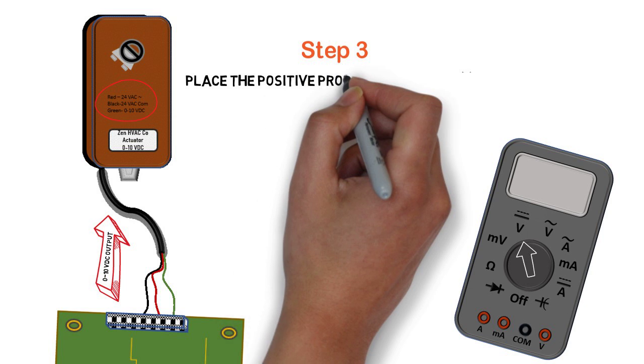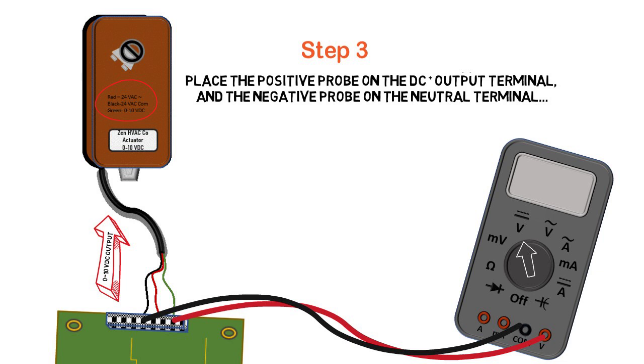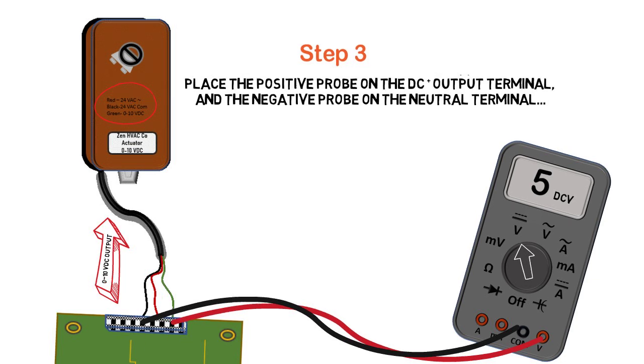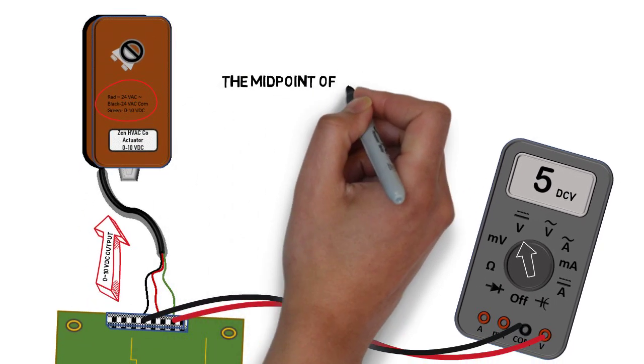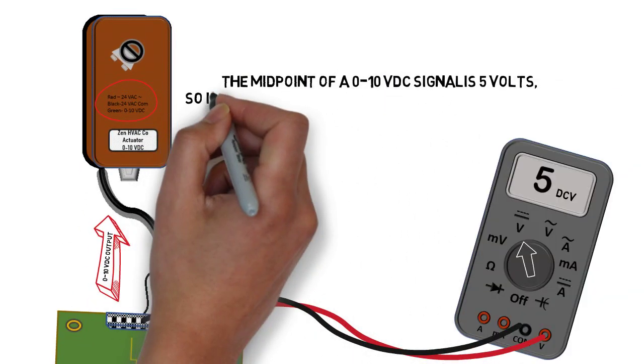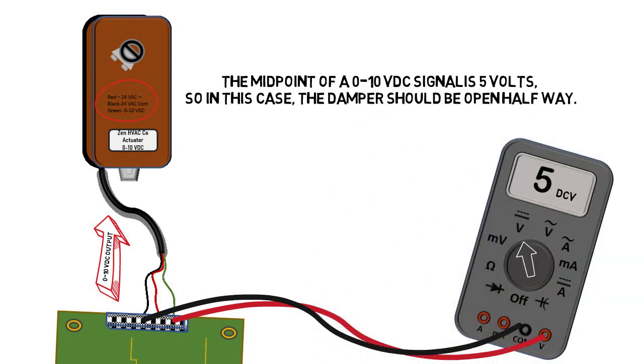Step three: we place the positive lead on the DC output terminal — in our case, it's where the green wire is — and the negative lead on the black or neutral. And in this case, we have 5 volts DC. The midpoint of a 0 to 10 is 5 volts, so we're reading 5 volts, which means the damper should be stroked about halfway.